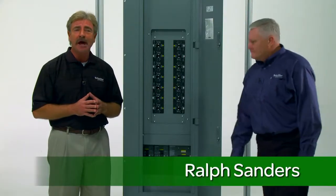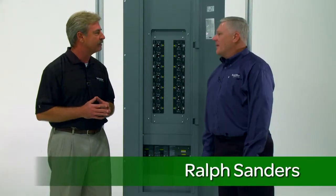Welcome to the second part of our three-part series on the Square D I-Line Combo Panel Board. I'm Jeff Falk with Schneider Electric, and with me is Ralph Sanders, Product Manager at Schneider Electric. Thanks for having me, Jeff.